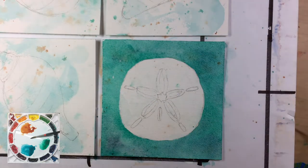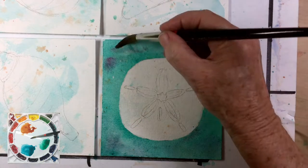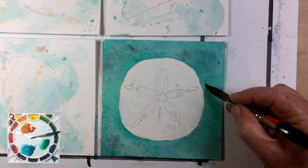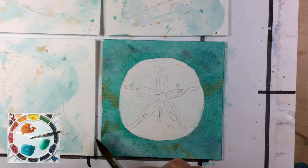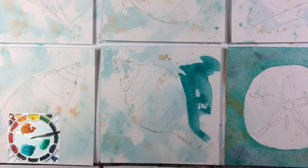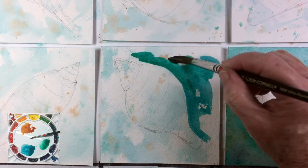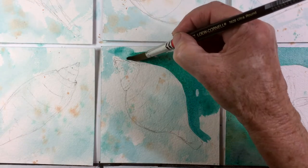The strategy is to work across all six pieces of paper that I have taped to this board, and you get the idea of negative painting — it really is about creating the object by painting the space around it. I think you can see how this goes. I'm going to finish up the other five shells and I'll be back with you in a bit.